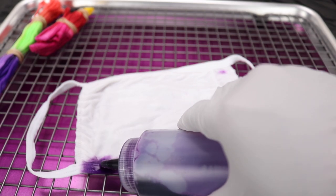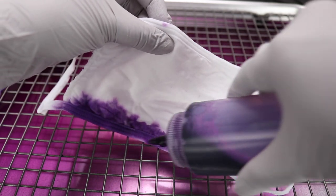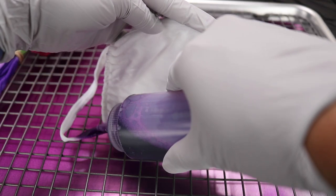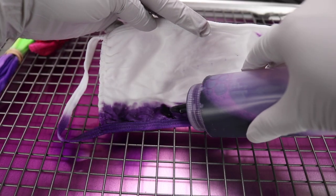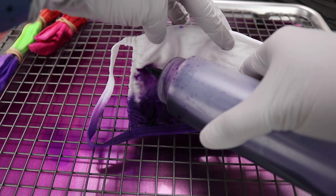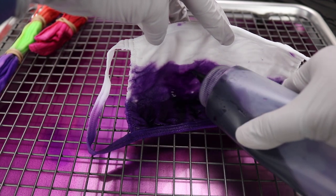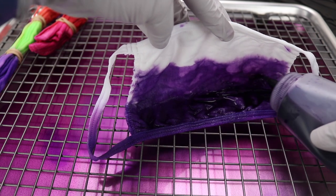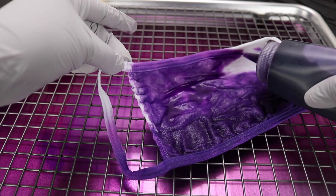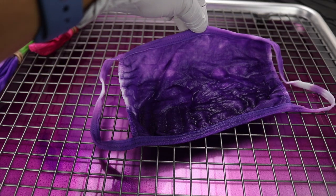Now for the ombre effect tie-dye. We want to hold the mask up so the color doesn't soak all the way to the top. I'm starting on the bottom with a very concentrated mixture of purple, including the straps as I go. Then I added more water to dilute the color a little bit and used that on the middle part of the mask. Then I added even more water to further dilute it so the color is the lightest, and that is what I'm using for the top area.